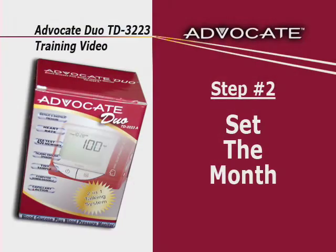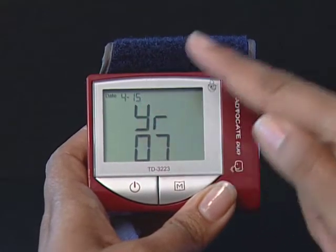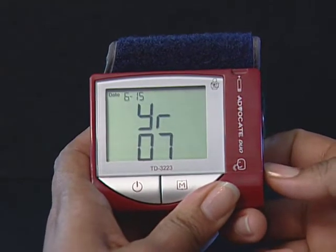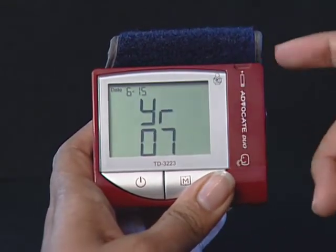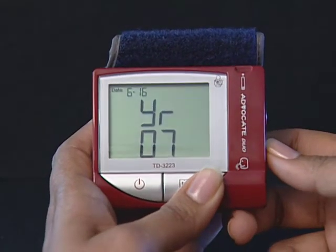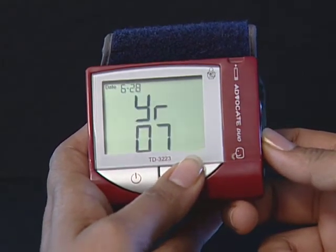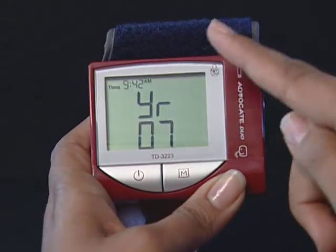Step 2: Set the month. Press and release the M button until the correct month appears. To move faster, hold the M button down. With the correct month on the display, press the set button and then the day segment flashes. Set the day. Press and release the M button until the correct day appears. To move faster, hold the M button down. With the correct day on the display, press the set button and then the hour segment flashes.